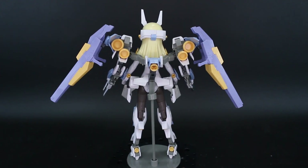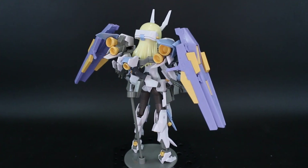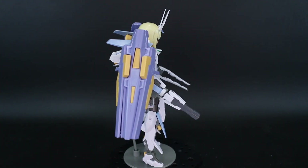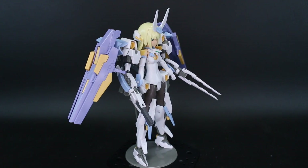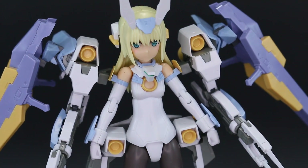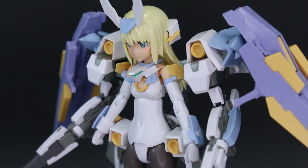Building it is pretty much the usual if you've built any Frame Arms Girls kits. I've actually built the actual Baselard Frame Arms kit that this is based off of — the Cutlass version — so I'm already familiar with some of the Baselard parts. But it does have some really cool new aspects to it, and just the color scheme is really cool. It's a really fun kit.